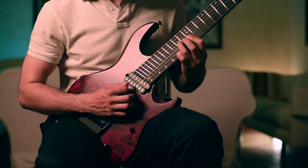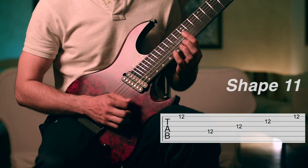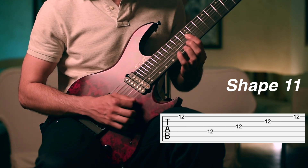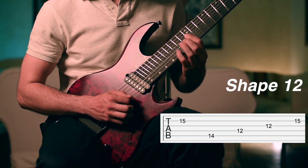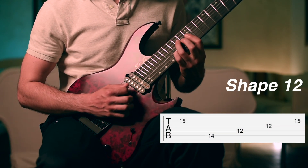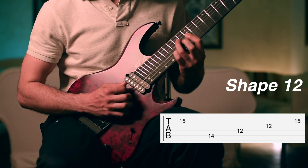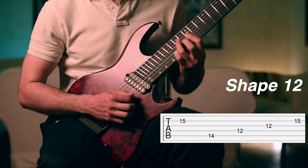The third chord is just the barre chord on the 12th fret. At this point we place our fourth finger on the second string on the 15th fret, and our third finger moves to the 14th fret on the fifth string. Again we play first the top note of the chord — in this case we are on the second string.